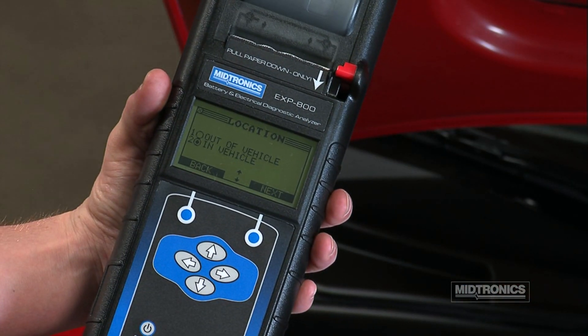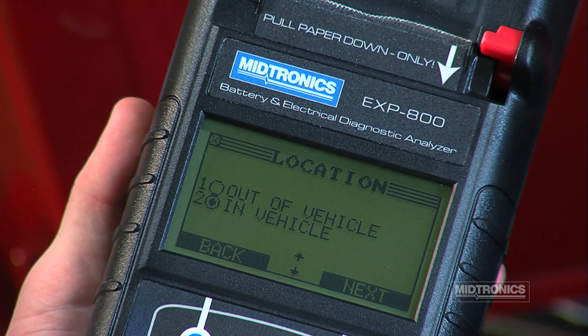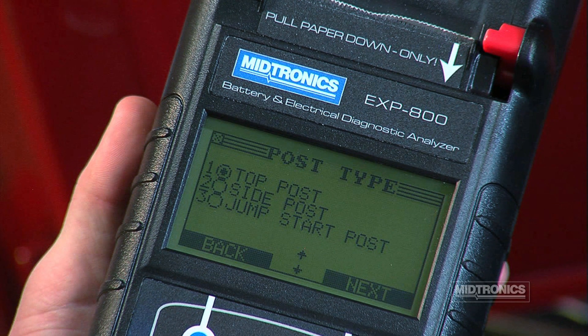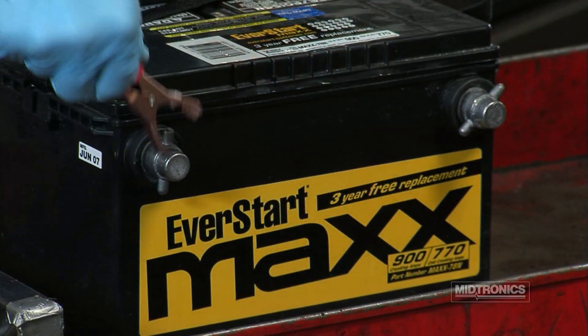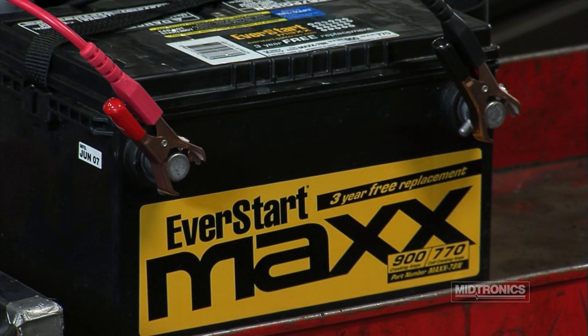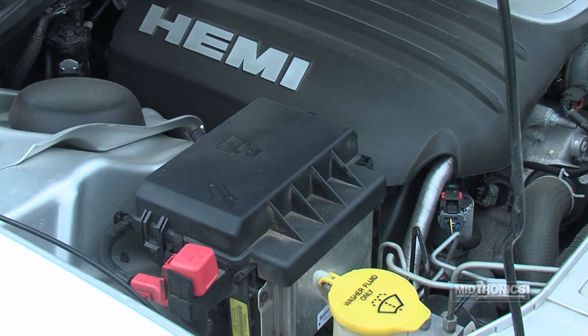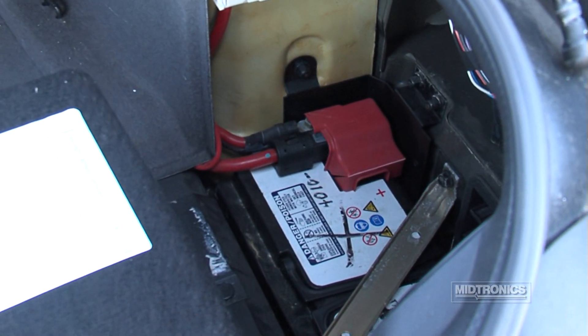Determine the location of the battery by selecting Out of Vehicle or In Vehicle. Next, select the battery post type: top post, side post, or jump start post. Top post batteries are commonly found in most automobiles. Side post batteries were extensively used in vehicles built by General Motors. Jump start posts are used for jump starting vehicles with batteries that are mounted in difficult to reach areas.